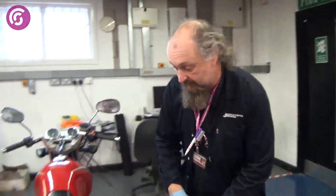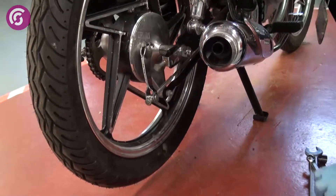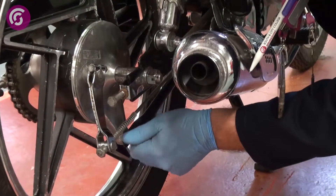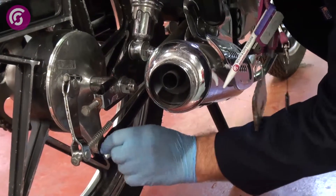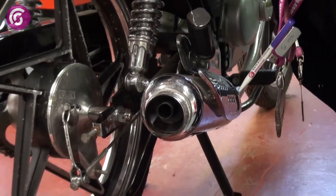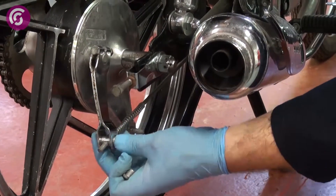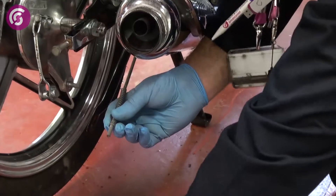The first thing we need to do is remove the split pin and the torque arm, and remove that part. The second thing is to disconnect the brake rod from the brake arm, and to do that you simply press the brake pedal. You can disconnect that — make sure you don't lose the washer.